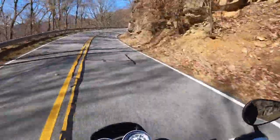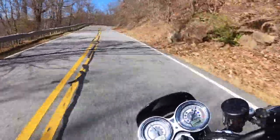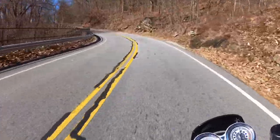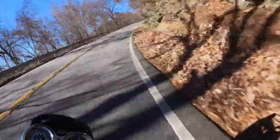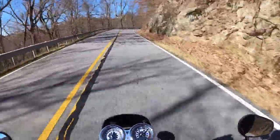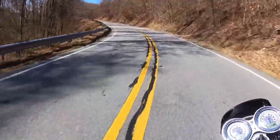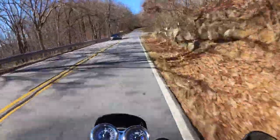Oh, I love that torque just coming off the turns. It just rips right up to 80 like nothing — you kind of just ride it in one gear. Third gear seems to be pretty good; you can go down to 30 or 40 miles an hour if you have to, and it takes you up to like 85. On a little longer straightaway you can go to fourth.